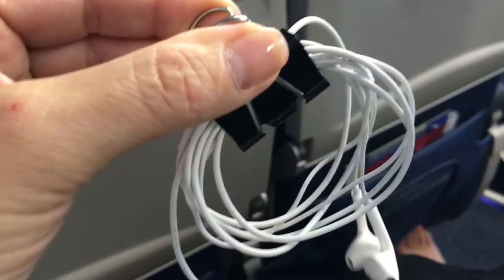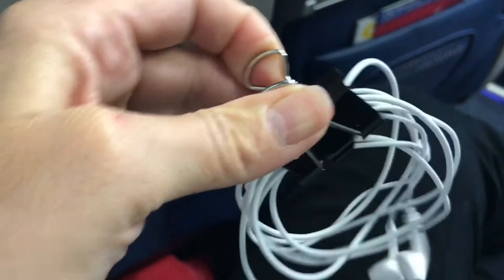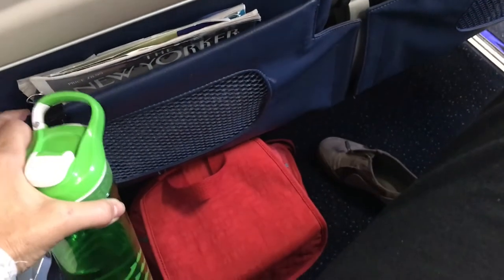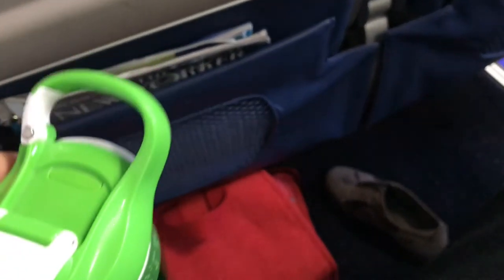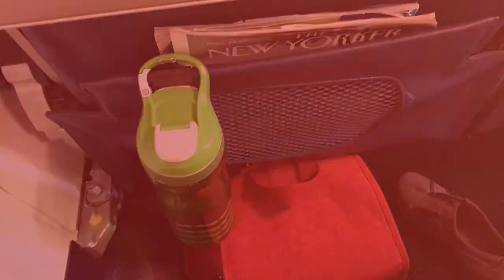Then I remembered I have this carabiner clip that I used to keep my earphones organized — I got that from Paula Akers. I take that carabiner clip and clip it on the back of the seat in front of me, and I can hook my water bottle on it. Now I can use my water bottle with one hand. It hangs on that little clip perfectly and stays there the entire time. I tested it on a couple of flights just this week and it works amazingly — a super simple little improvement that makes life so much easier while traveling.